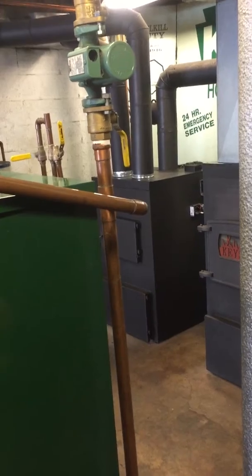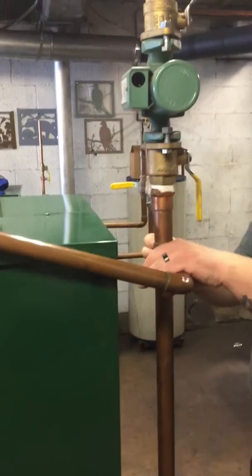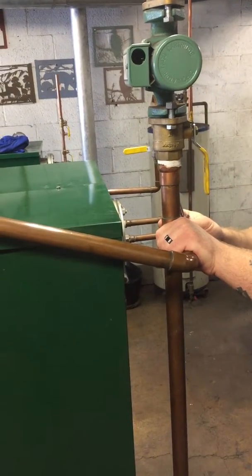You start with your recirc pipe there. Right here is where the circulator pump is, and below it at any point in time, we always need to install this bypass tee. It's always going to be a one inch bypass tee. Do not go any smaller than that.